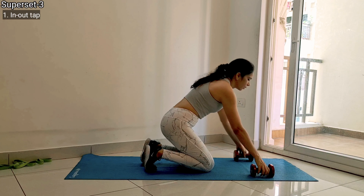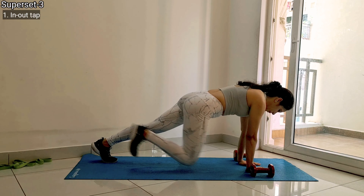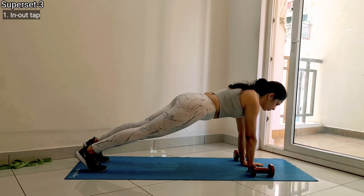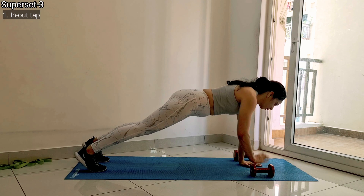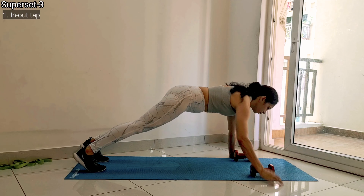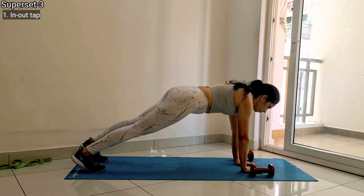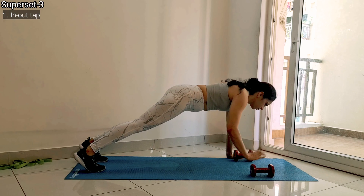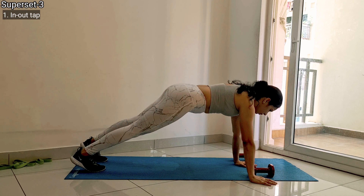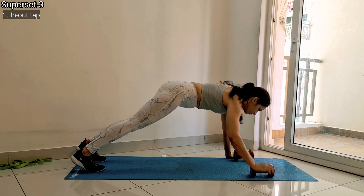Then comes your third superset. The first exercise is in and out dumbbell plank tap. Place your dumbbells at shoulder-width distance and come into a high plank position. Make sure your palms are exactly under your shoulders and your body forms a straight line — do not stick your butt out or arch your back. Then simply tap inside with your dumbbell one time and outside one time. That is your exercise.